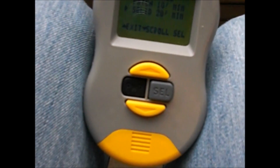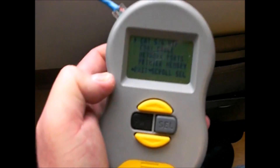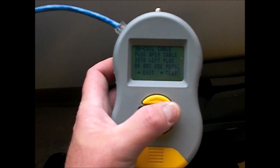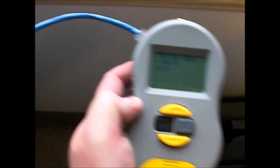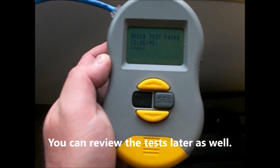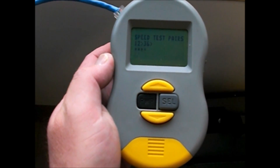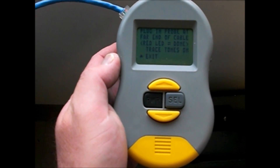I have a patch cable already plugged in. Go back, hit select, RW Certified, Test, go down and run that. It's gonna go through everything. The end unit is not going to be plugged in at all — we have the end unit right there. If it's a dead cable it won't go through all the tests — it's a little bit different from a Fluke.